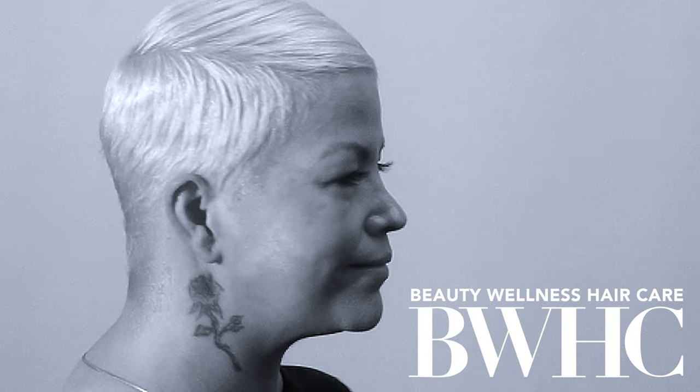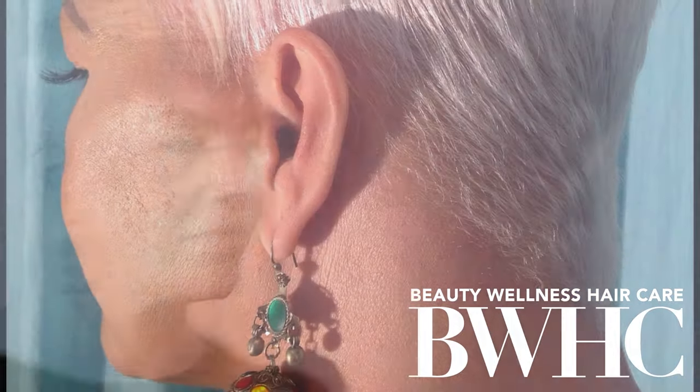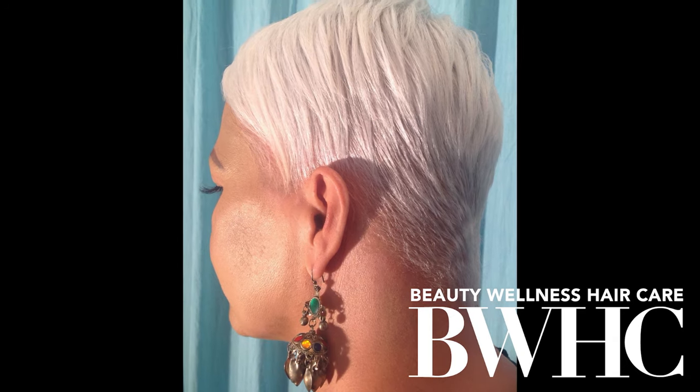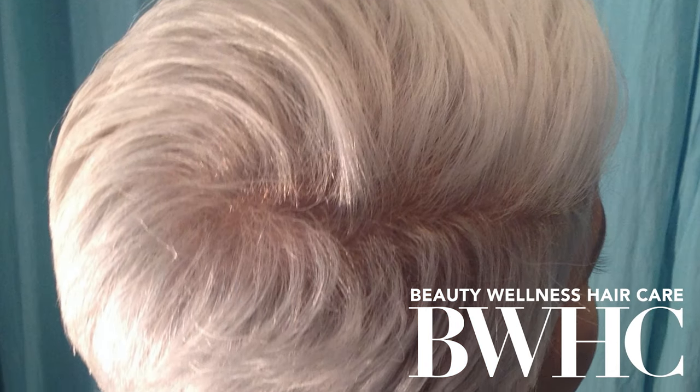I love the razor because it gives you the sharpest cut — you can put in a new blade every time you cut a new client. Some clients with super thick hair may use one or two blades in one session. Look at her hair — I'm going to call this the California platinum blonde. It is so effortless; all she has to do is tie her hair down at night. Look at how the razor has laid down the perimeter — you would never get that with a clipper cut or a pair of scissors.